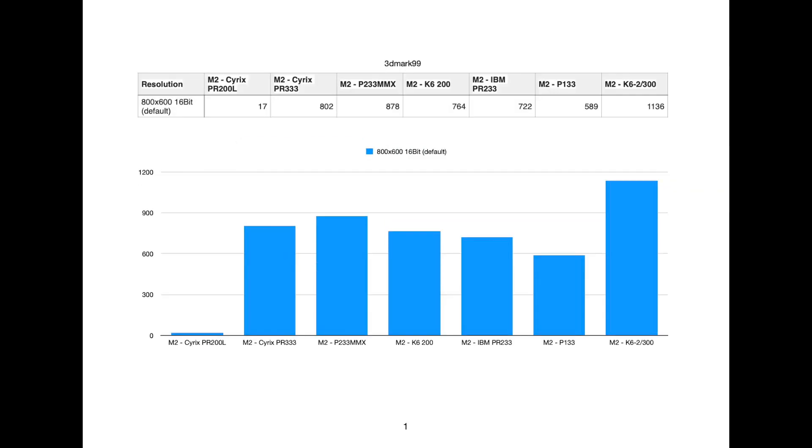The next benchmark is 3DMark 99. This was an odd one with the Cyrix PR200 — it got 17, so obviously something is going on. This is where the Cyrix has had a few benchmarks that either didn't work or were terrible. I honestly think the chip just has some issues and basically can't run everything properly, which is a little disappointing considering the PR233 MX from Cyrix is significantly better. That chip is actually a lot better than I expected. Again, most of those four CPUs are all fairly similar, although the Intel one is definitely a bit faster.